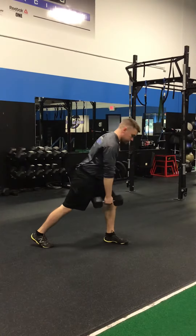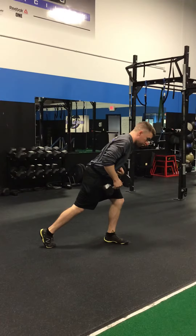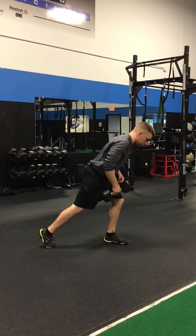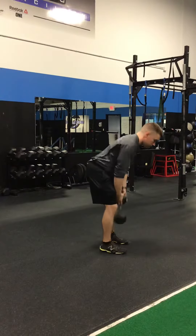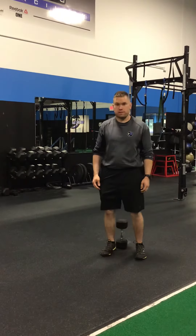Not only is this working those muscles, but you're creating the core to work to prevent rotation and overall improving balance and stability.